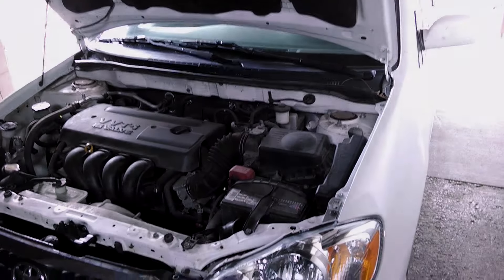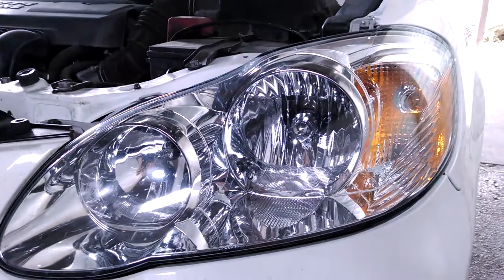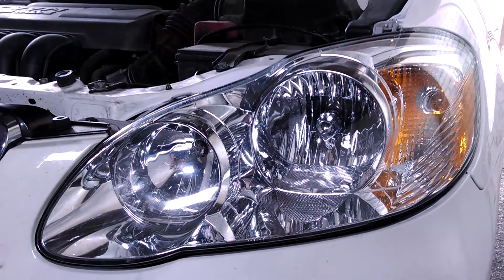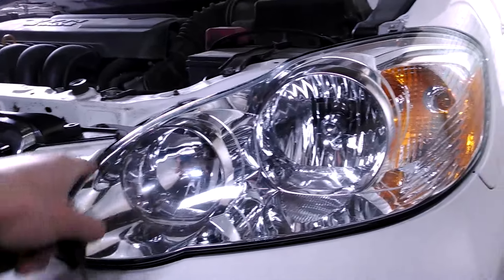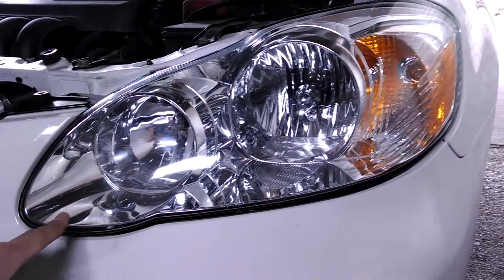I'll show you a very easy fix today for a Toyota Corolla 2007 — the same applies for 2003 to 2008. My front main light bulb went out on me, and a lot of videos on YouTube were saying you had to take the whole front bumper off. My understanding now is that's only if you want to replace the whole lens assembly.